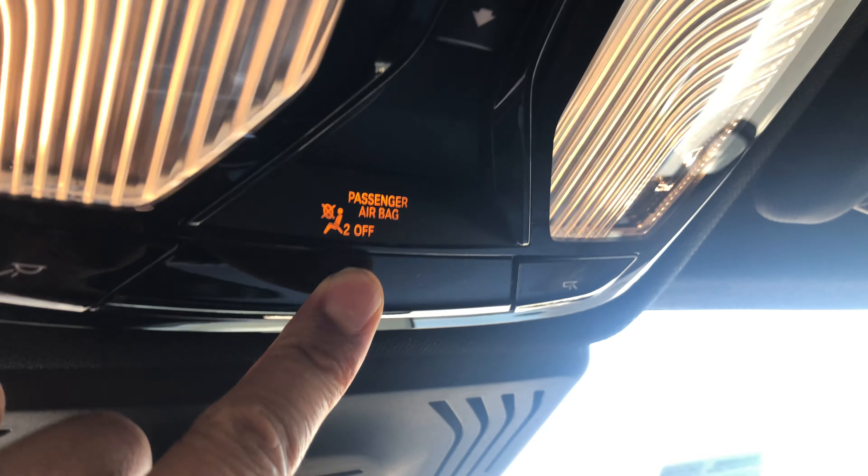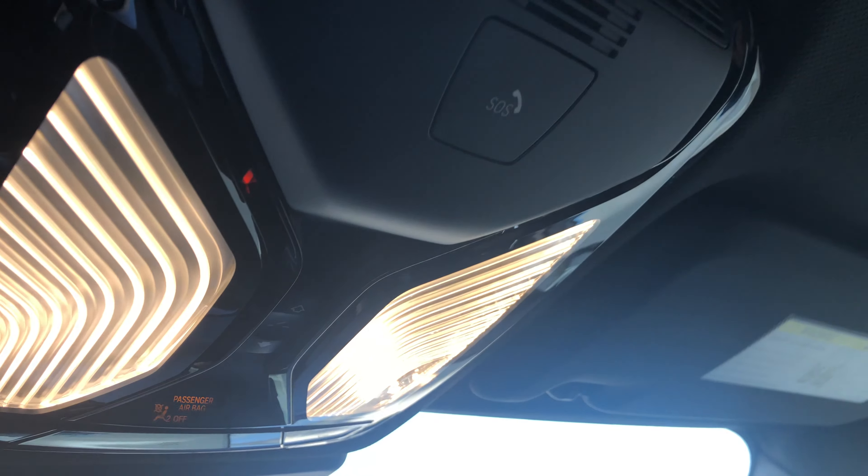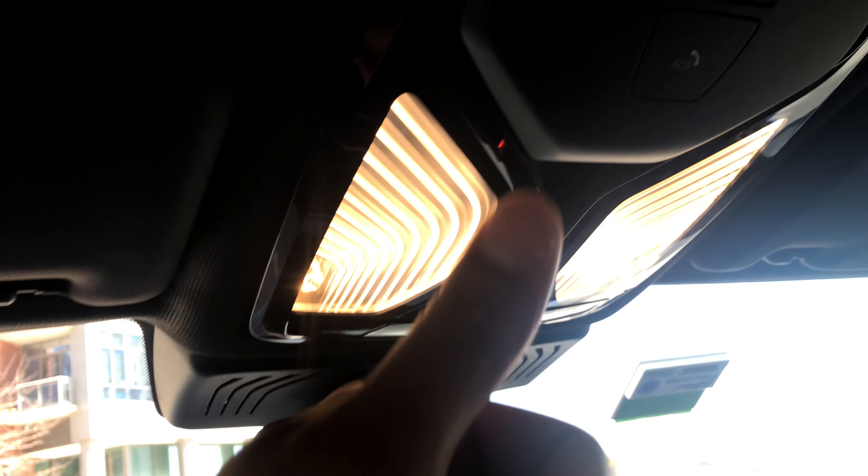Now if I want to turn on all the lights inside the vehicle, I'm just going to come up here and press the center button — and you see those lights came on, and then as well in the rear. Let me know if you have any questions. Thanks a lot for watching.